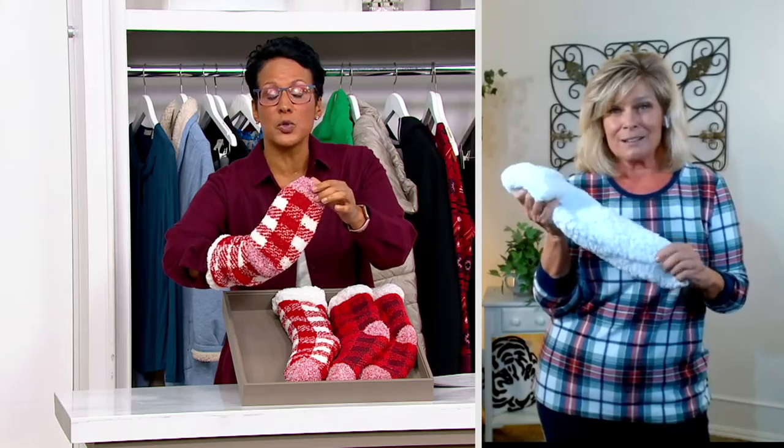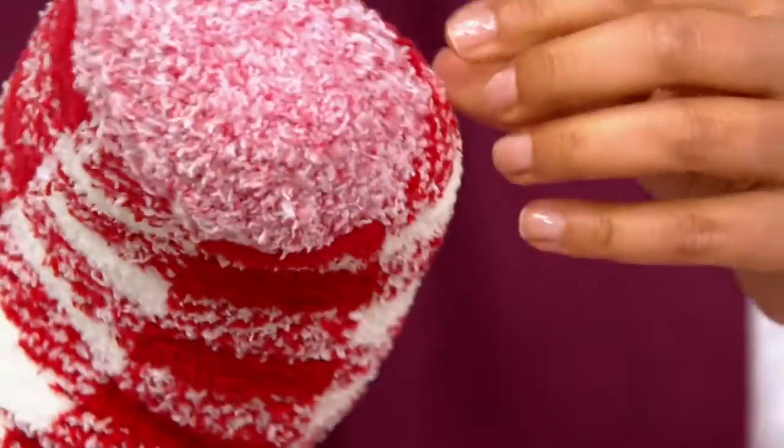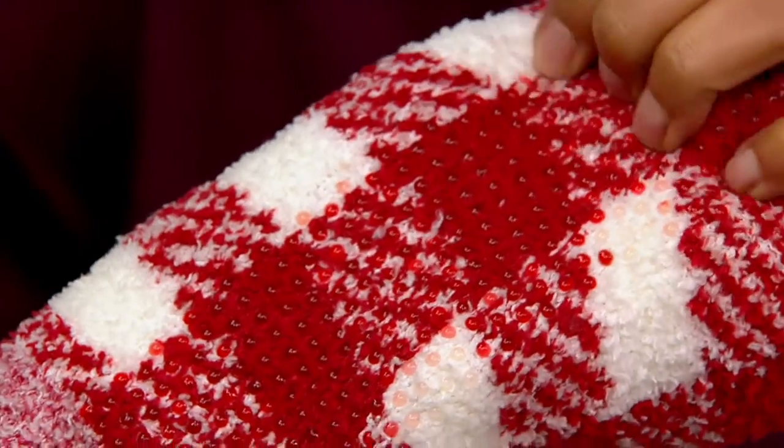They totally get softer. And I just wanted to do a close-up — thank you so much, Kath — on the grippies. Can you see them? Oops, there's a little piece of thread that got gripped in the grippies. There they are. So they feel like little rubber gummies that you're seeing on the bottom.